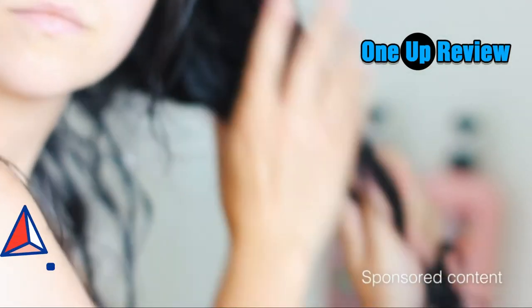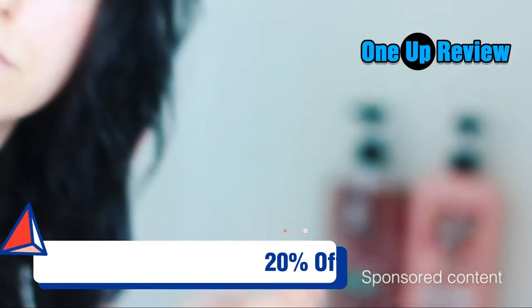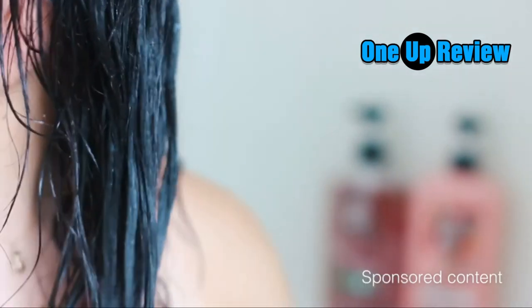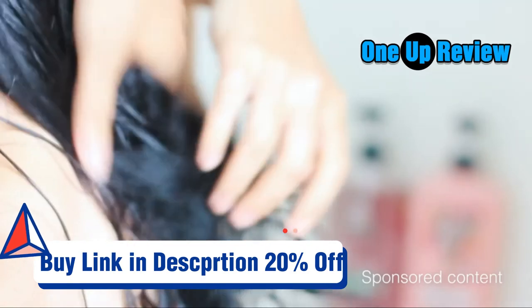I'm someone who likes to let my conditioner sit for maybe a minute or two, just to really allow my hair to absorb the product before I rinse it. I make sure to rinse it out really well so I'm not left with any product residue, and your hair is going to be feeling so smooth — you're going to love it. Plus, the scent of the shampoo and conditioner really lasts in your hair even after you style it, which is a major plus.